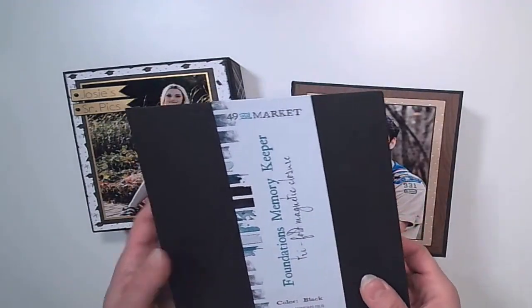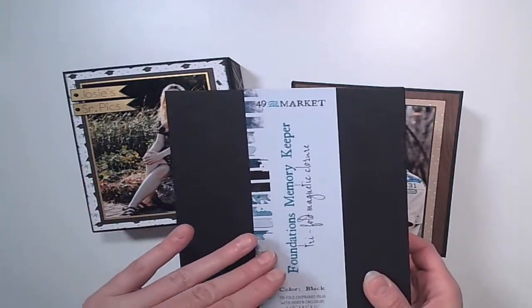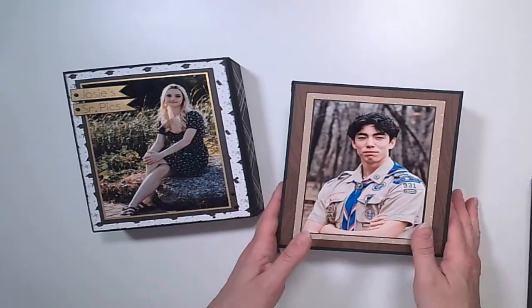In a prior video, I showed you how you can assemble each of the foundation pages. So I have the pages assembled, and I'm going to show you how you add them to an album and then what a completed album can look like.